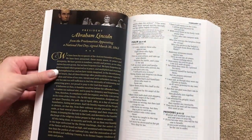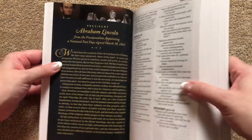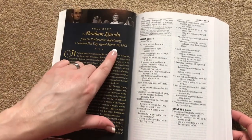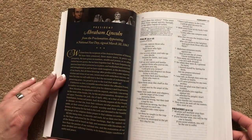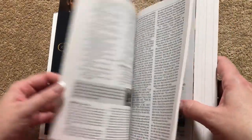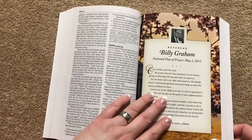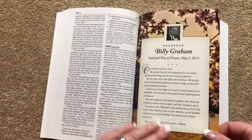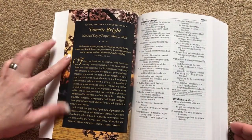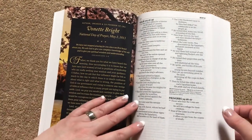I really like the way they've included these — I think it's a great idea to have a Bible like this. Here's one from Abraham Lincoln, and this one was March 30th of 1863. I think these pages are just fascinating. We've also got one here from Billy Graham from 2013. Very nicely done the way they've done all these pages.